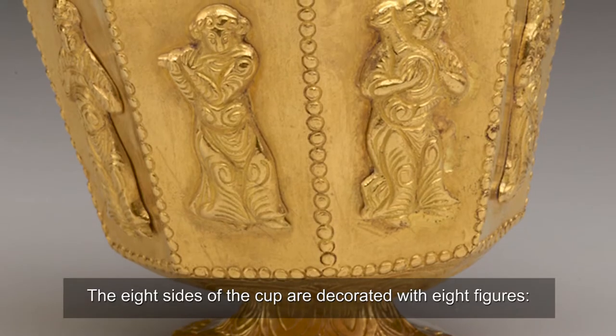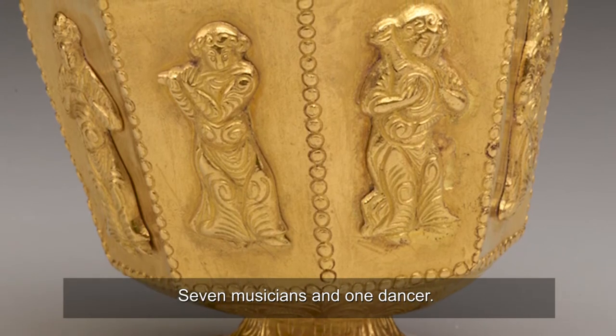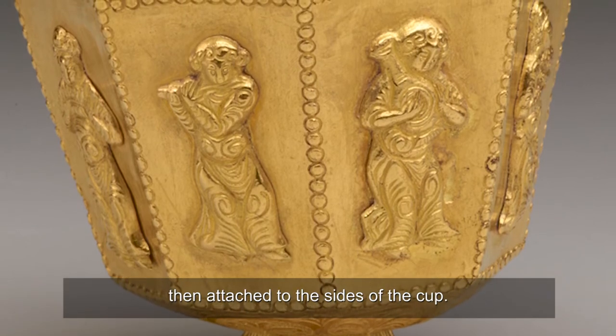The eight sides of the cup are decorated with eight figures — seven musicians and one dancer. Each figure was cast separately, then attached to the sides of the cup.